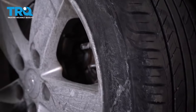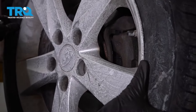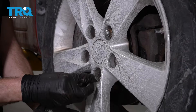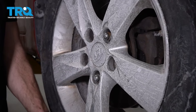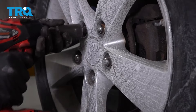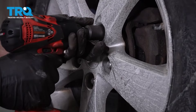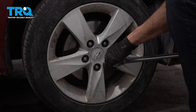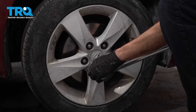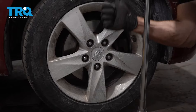Now it's time to put our wheel back on. Let's get this in position. We're going to start on all five of our 21-millimeter lug nuts, bottom these out, get the wheel back on the ground, and then torque each of the lug nuts to 80 foot-pounds. We got our control arm in there. Now you want to safely take it for a road test down to your local alignment shop. Thanks for watching.